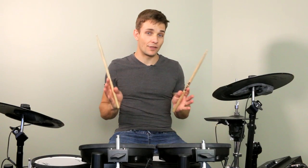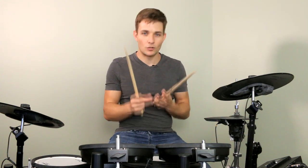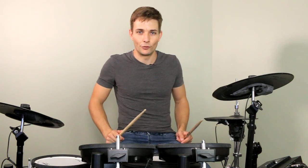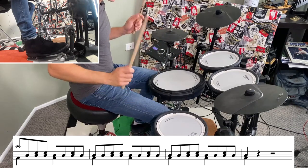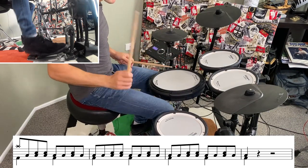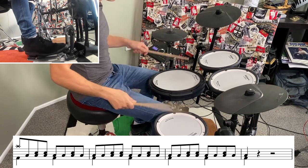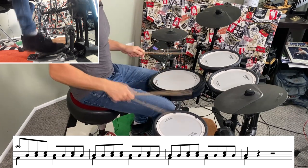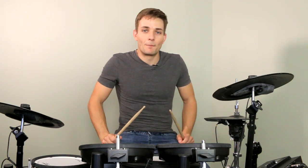That takes care of just about everything we need to know in the drum part, because from there we go back into a verse, back into a chorus. The post-chorus riff section the second time is a guitar solo but the drums stay exactly the same. Then we're back into another chorus, and the only thing that changes a little bit is the outro — that's back down on the floor tom. And there we go, that's the drum part to The Kids Aren't Alright by The Offspring.